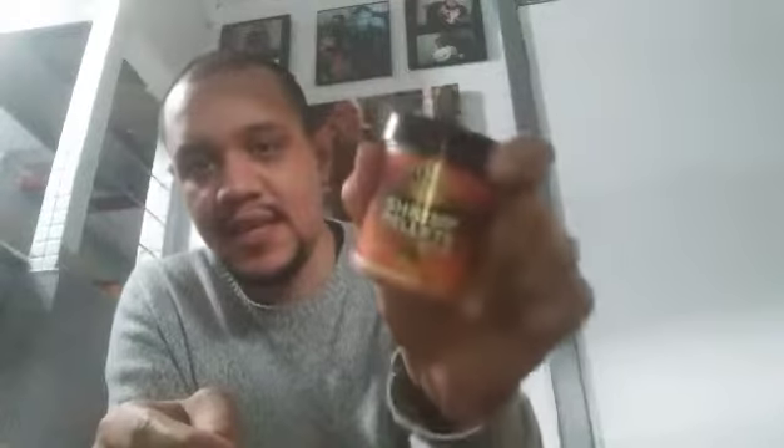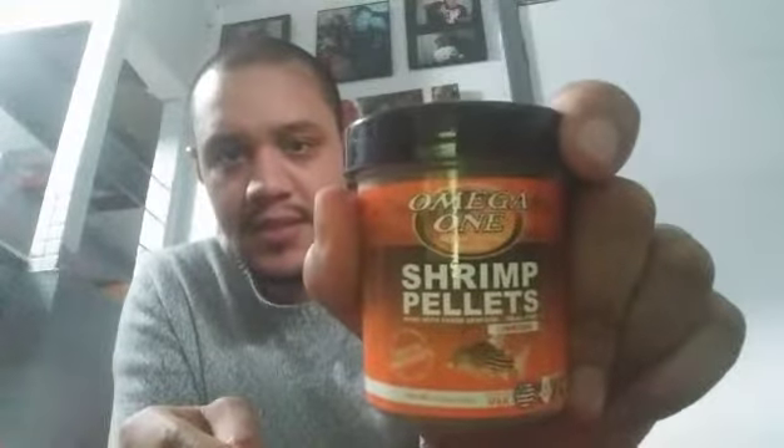Next is shrimp pellets from Omega One. These are sinking pellets, so your corydoras, your shrimp, and anything that hangs out on the bottom would definitely love these. I'm going to be using these as well. Pretty cool — thank you, Aquarium Box, you guys are doing amazing.